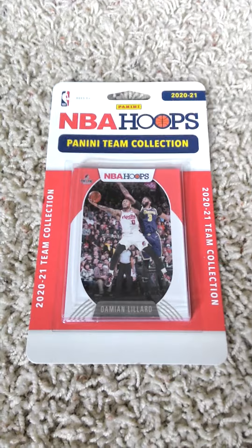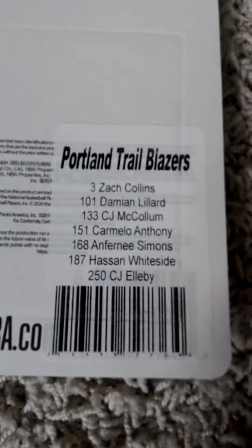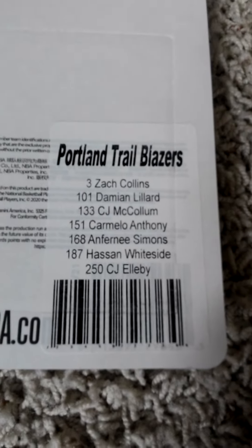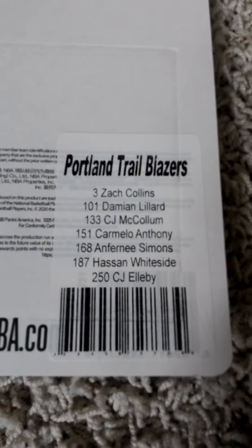Real quick, show you the checklist. If you'd like to pause the video and read the checklist, go right ahead. If you guys need a minute, I'll open it up and show you what's inside.